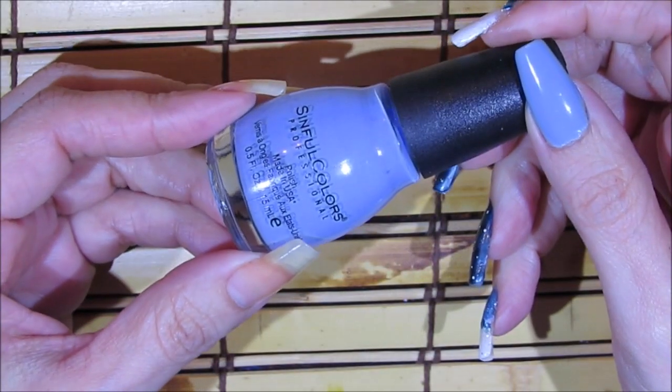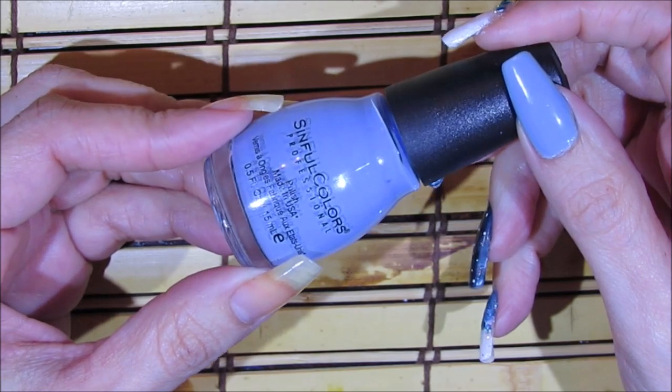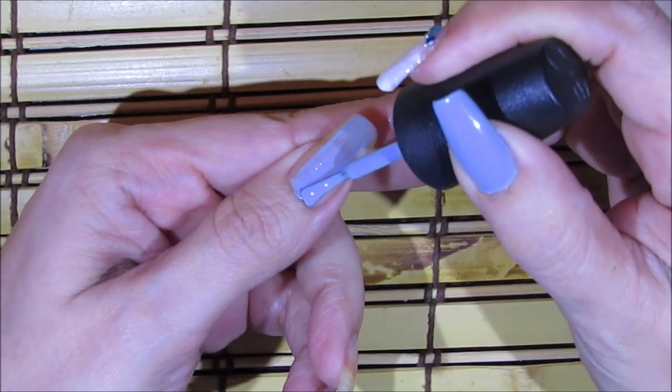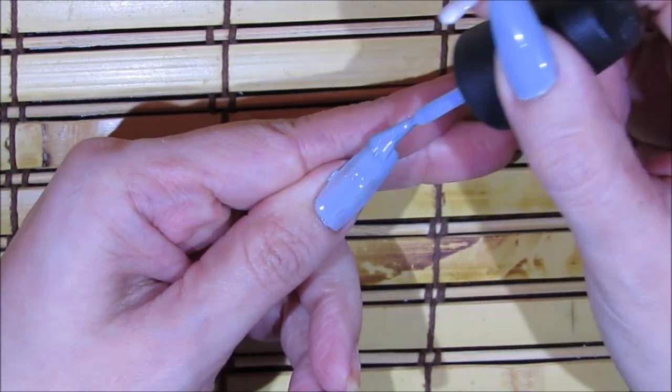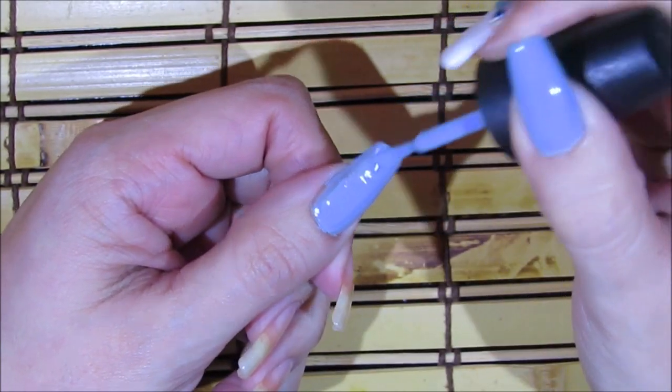This is the nail polish I'm going to be using for my thumbnail — it's by Sinful Colors and it's called C'est La Vie. For my thumbnail I'm just applying two coats of this polish. Now I'm applying my second coat.